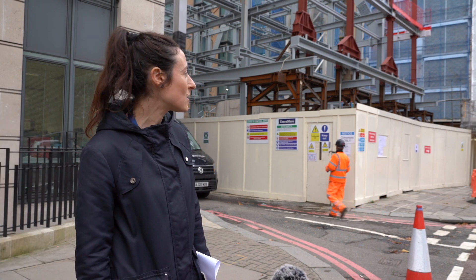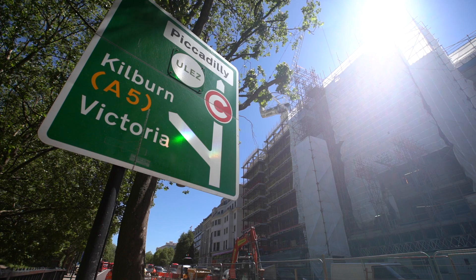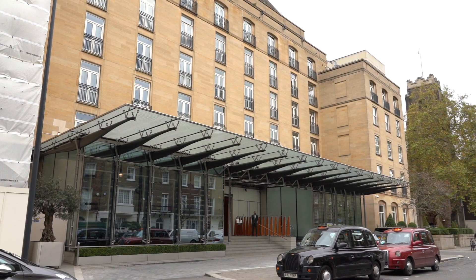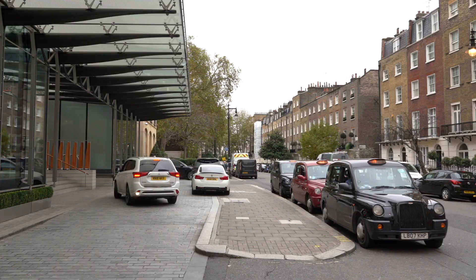We're on the corner of Wilton and Knightsbridge, opposite Hyde Park. This is an extension to the Barclay Hotel, which is comprised of the existing frame behind. It's a luxury hotel.